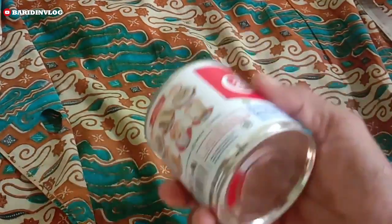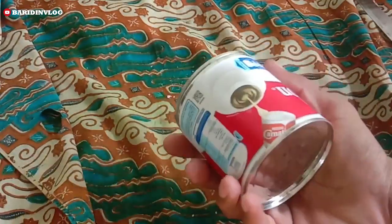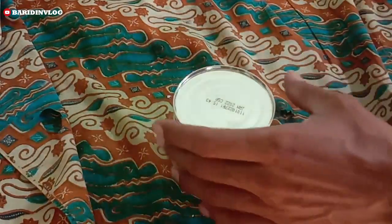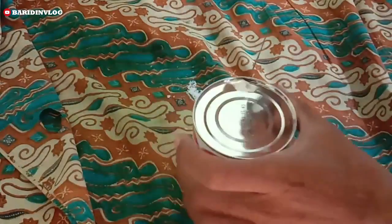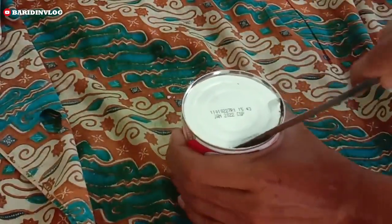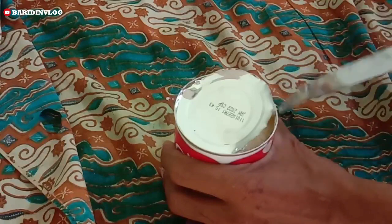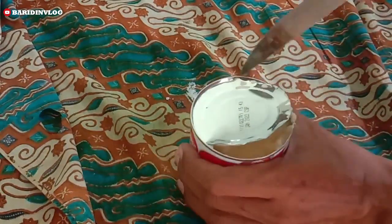Bahan selanjutnya yaitu susu kental manis. Di sini kita menggunakan satu kaleng. Barangkali teman-teman mau menambahkan 2 atau 3 kaleng, monggo — tergantung budgetnya. Kalau budgetnya lagi banyak, mau 4 atau 5 kaleng pun silahkan.